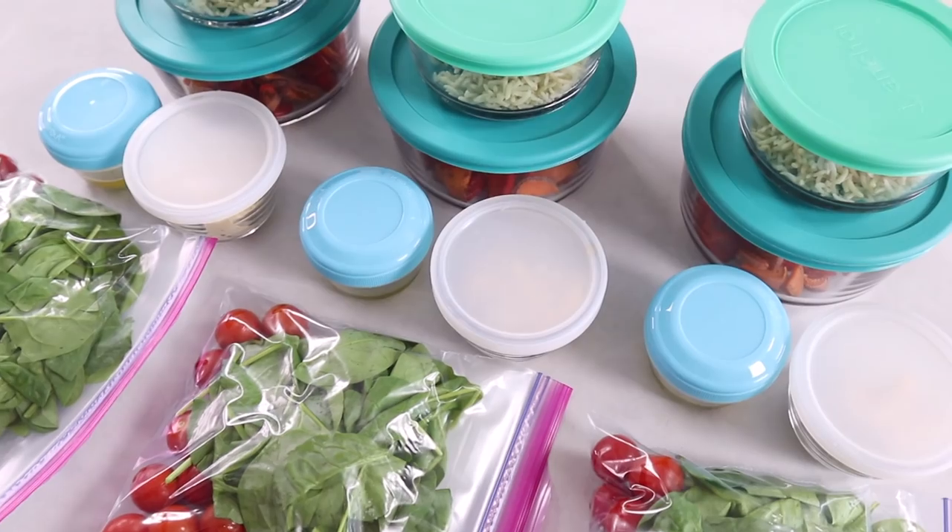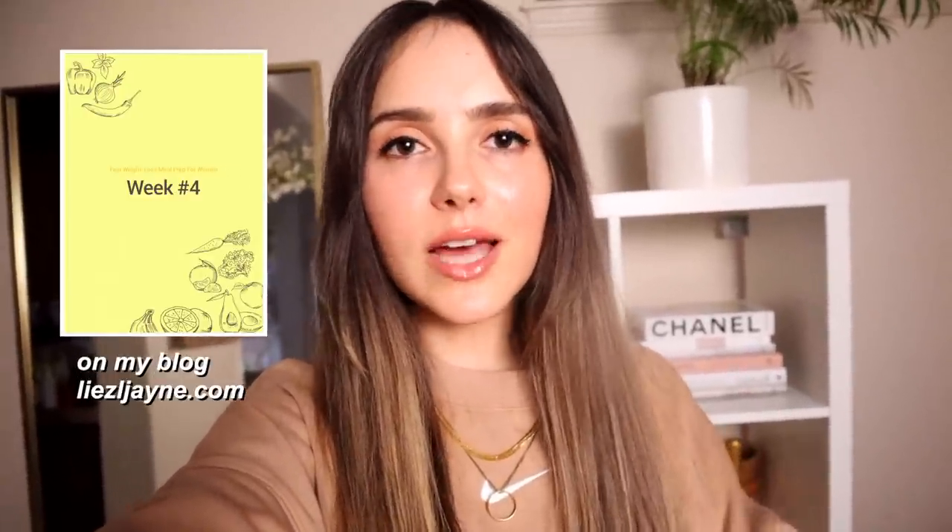I also have a free grocery shopping list to go along with this video. It's totally free — it's on my blog, linked below. This week of meal prep is from my ebook, 'Fast Weight Loss Meal Prep for Women,' also linked below. You don't need it to follow along with this video though.